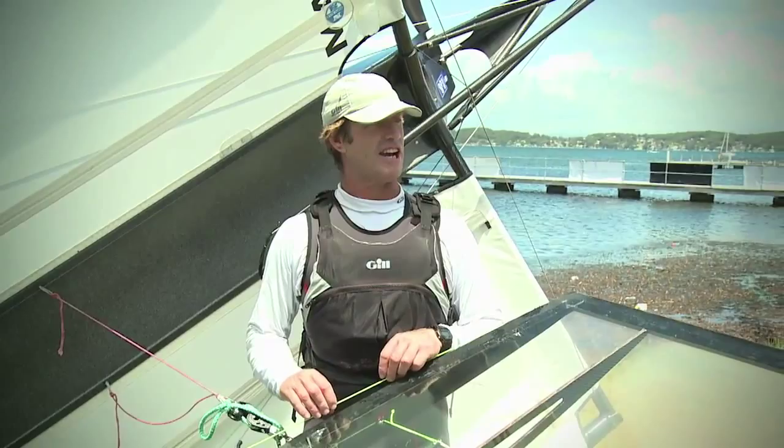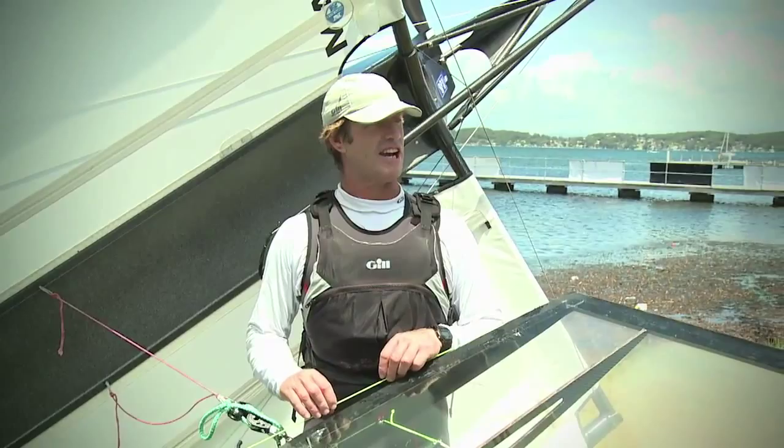We know that probably one boat will turn up tomorrow with a wing sail. Just from your point of view, do you think it's a good thing for the class, and do you intend to go down that route yourself?